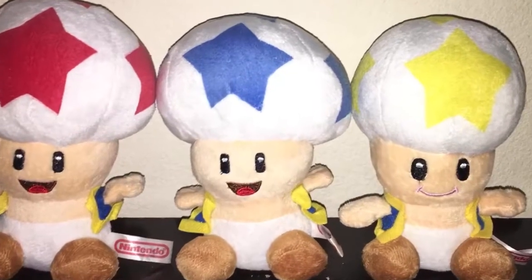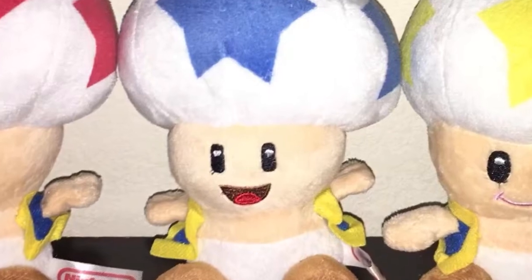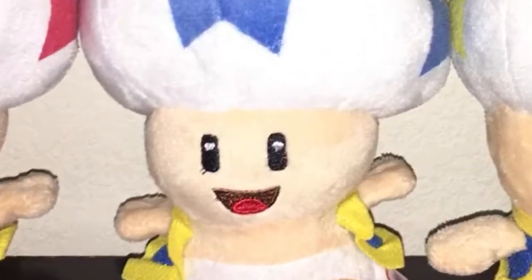At E3 2006, Nintendo first revealed Super Mario Galaxy to the public. In the demo, it was revealed that the Toads had stars on their heads. These mysterious Toads never made it into the final game and were replaced by Lumas.